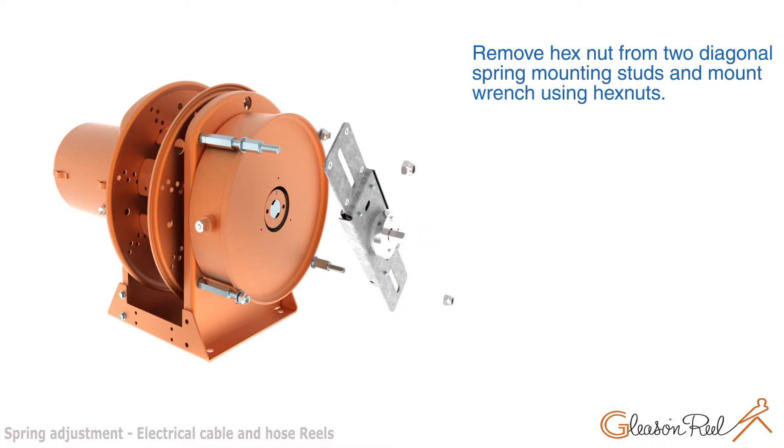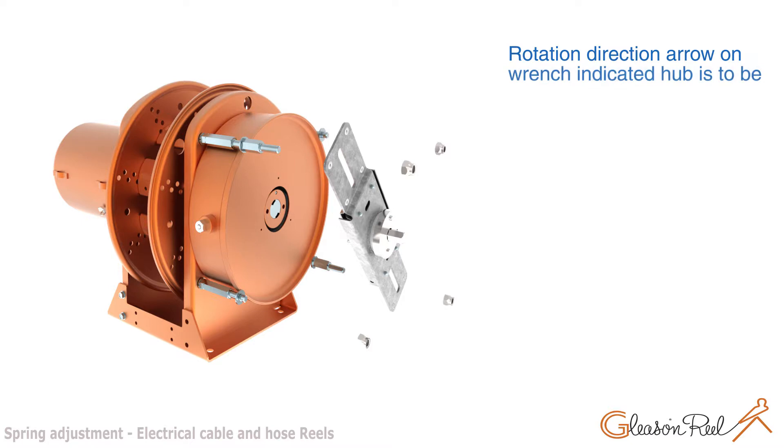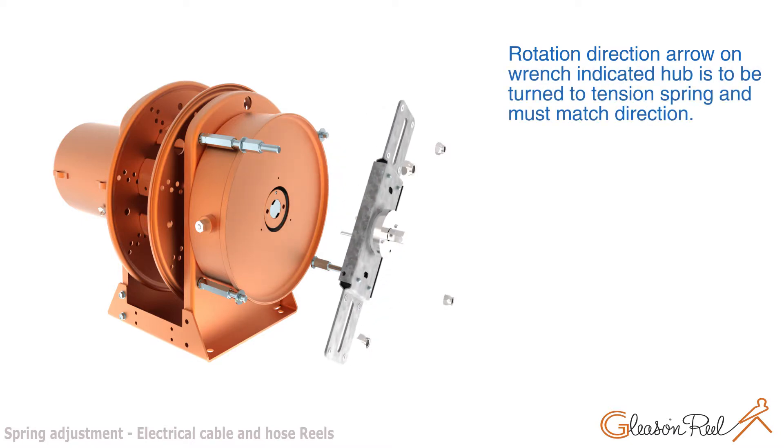Remove hex nuts from two diagonal spring mounting studs and mount wrench using hex nuts. The rotation direction arrow on the wrench indicates the direction the hub is to be turned to tension the spring, and must match that direction.